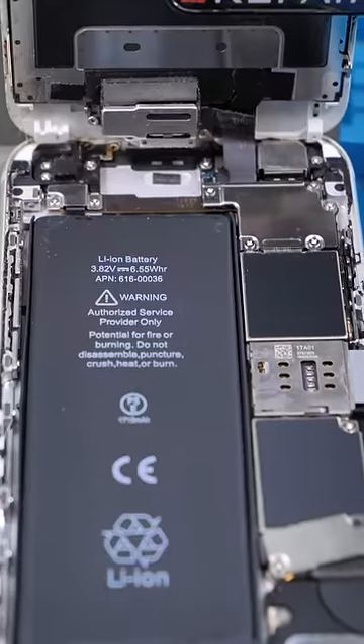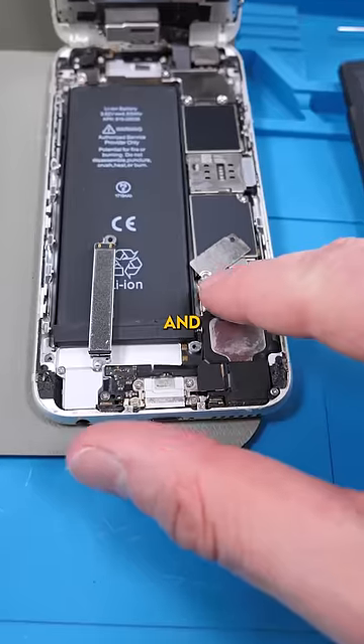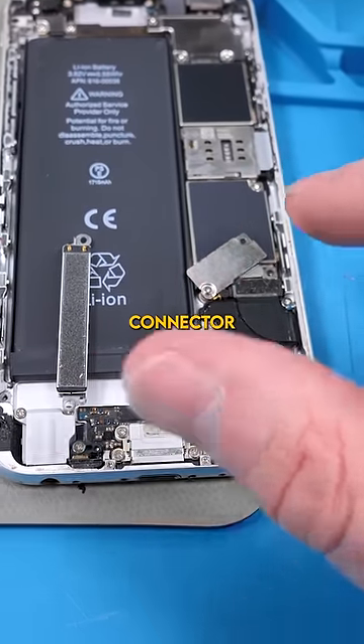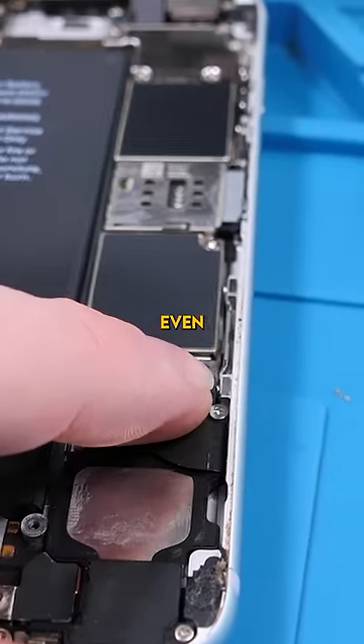Unscrew. Open it up. The Taptic engine is just completely loose, and this shield protecting both the charging port connector and the battery is like flying off. That makes me wonder if this connection is even plugged in properly.